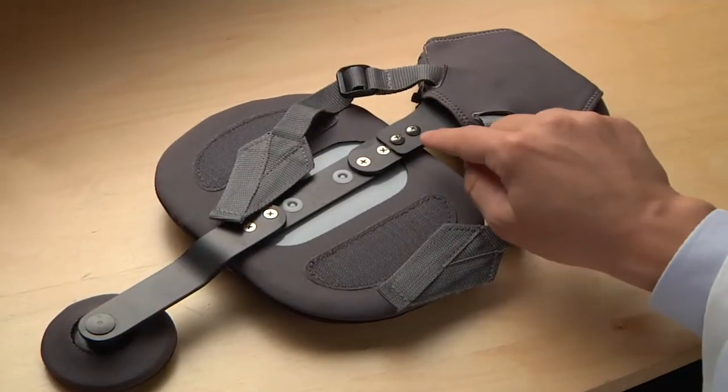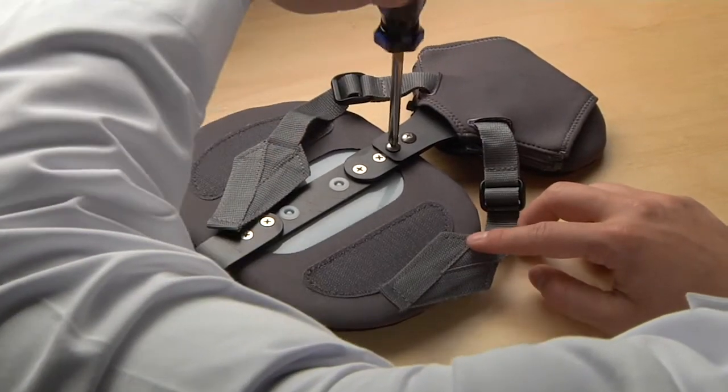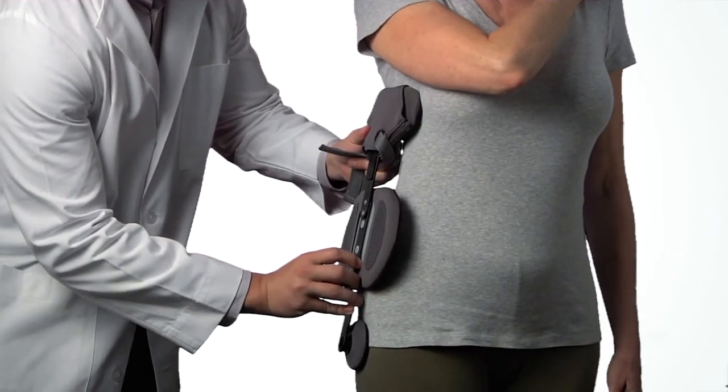To increase the height for this patient, use a Phillips screwdriver to remove the two screws that secure it. Position the thoracic pad as needed and reinstall the screws.